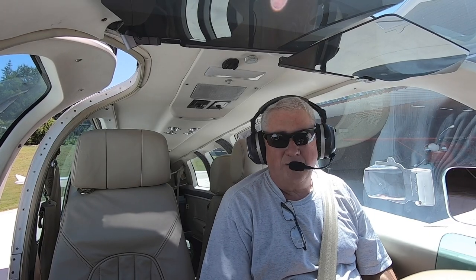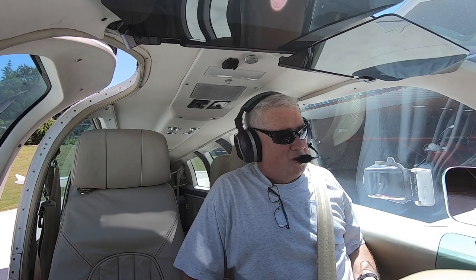All right, today we're going to do the takeoff. We're going to run through the takeoff again and talk about it a little bit.